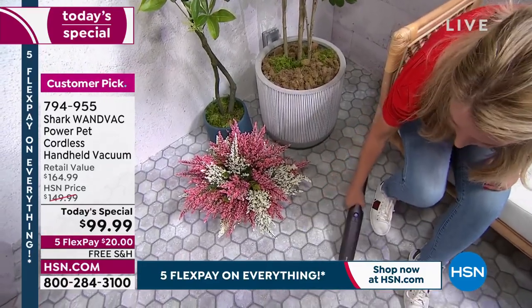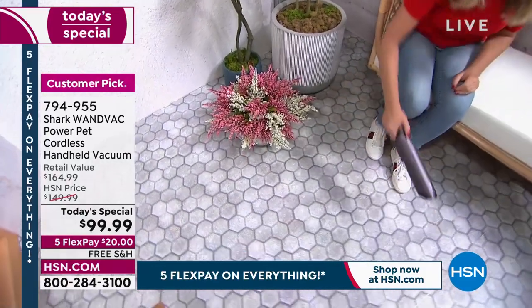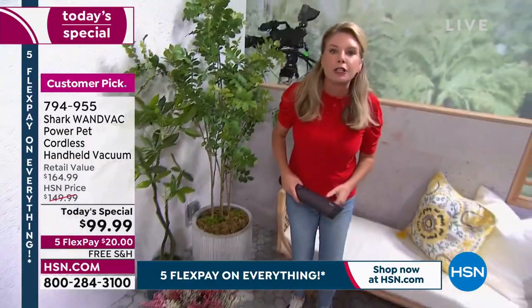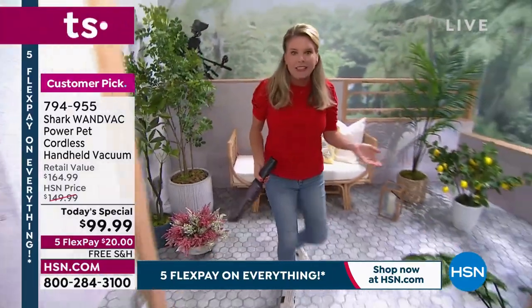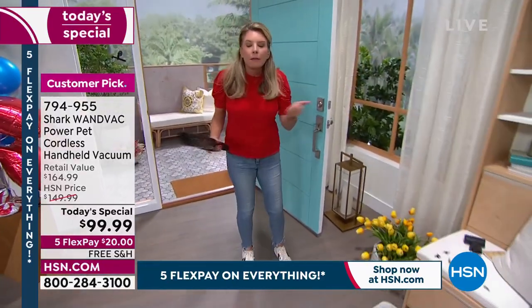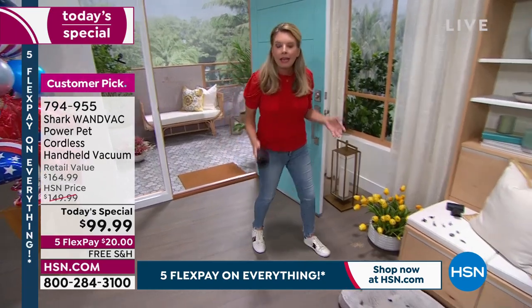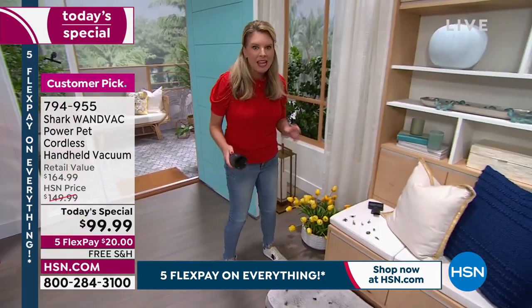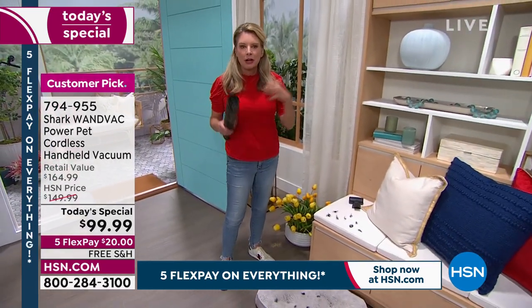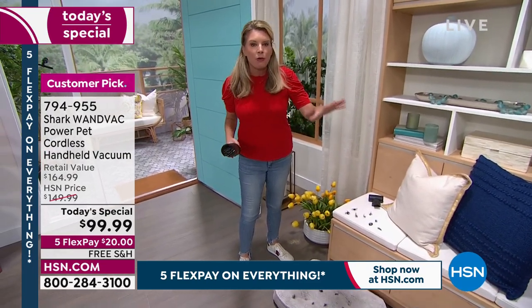The most powerful wand vac that we have. The other thing this does — it actually eliminates excuses. The kids don't have to complain and say they can't do it — yes, you can. The hubby, he can clean it up. Everyone can. We talk about the pets, the pet hair, the pet dander, and the places that we don't normally clean — like the pet bed. How many times have you actually vacuumed your pet bed?